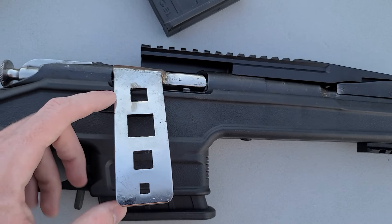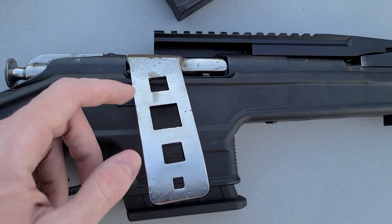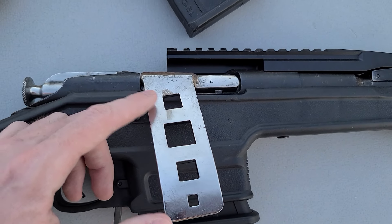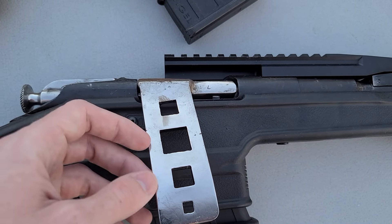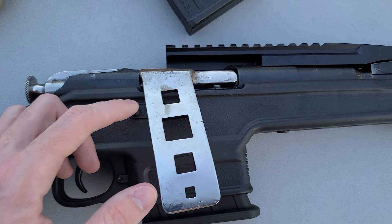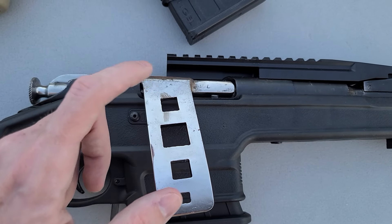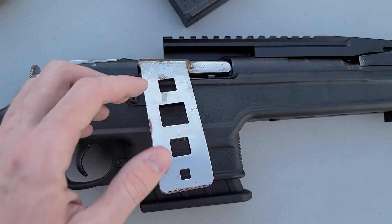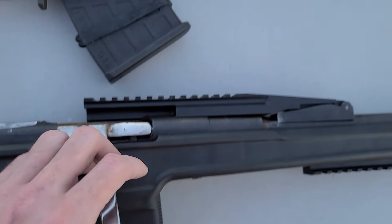You're going to have to sink some additional money into getting one of these. Unfortunately, there's not really any companies I know of that sell a whole ready-to-go bent bolt handle kit without any install required. You might be able to find one on eBay, but generally you're going to have to buy a kit and do the install yourself or pay somebody to do it. A little bit annoying, but once you get it in there, it's worth it. It works, and it works pretty well.